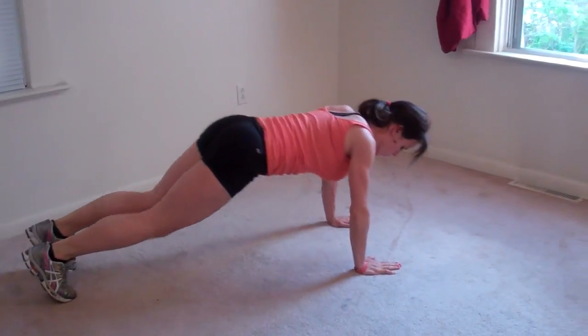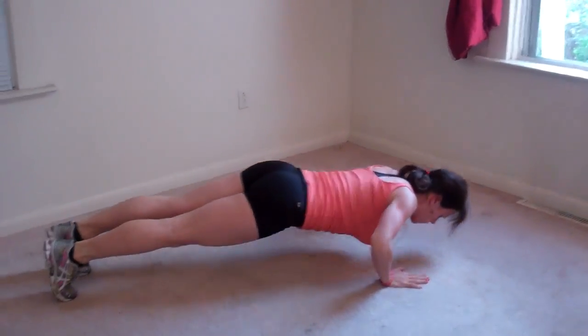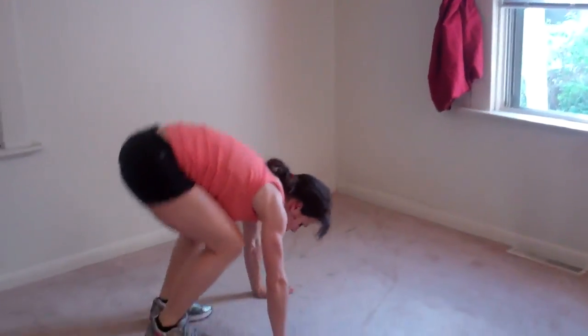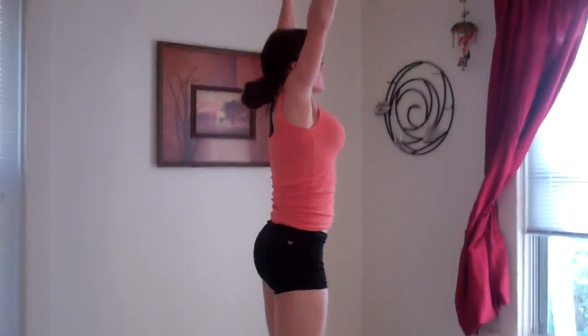Straight back down. One, two, three, four.